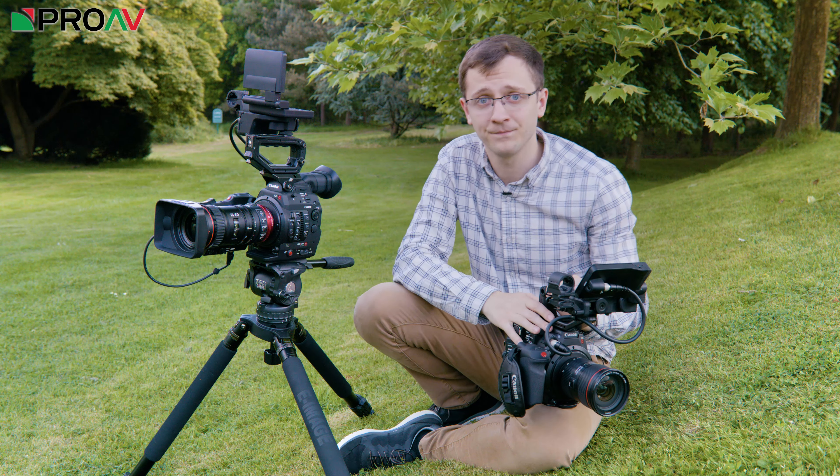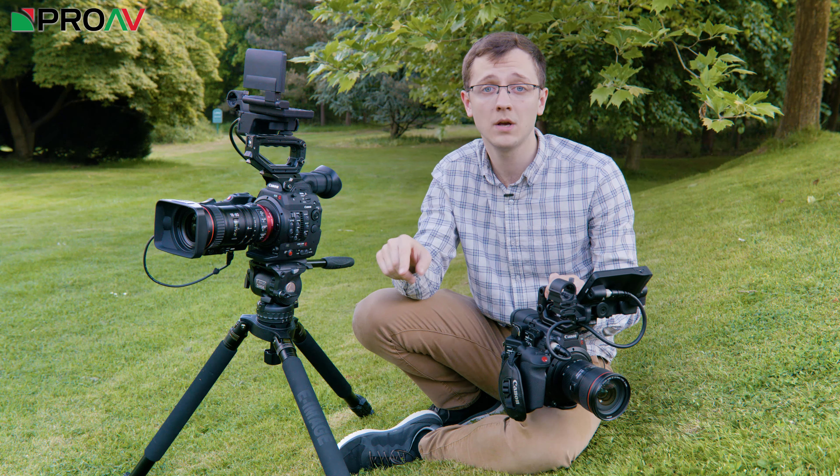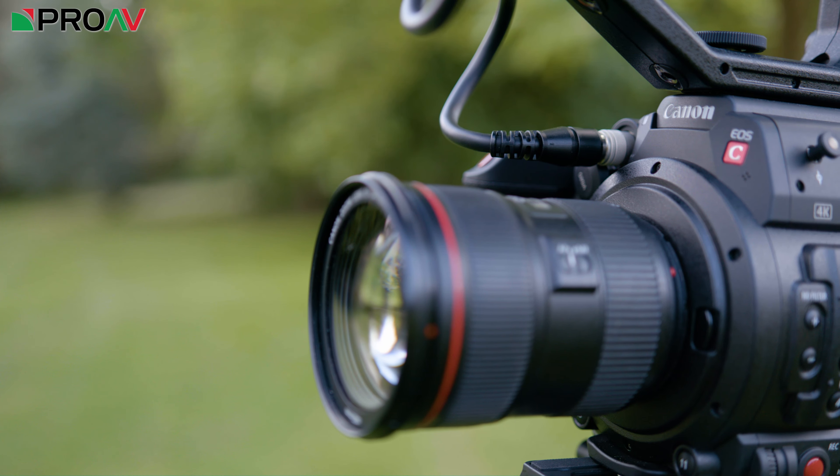Hi, Carl here for ProAV TV and I'm at Canon UK today to look at their brand new C200. I've made a hands-on overview where I run through the features of the new camera, so if you haven't seen that yet, pause this video, go watch that and then come back. What I want to do with this video is go one step further and look at how the new C200 fits into the existing Cinema EOS lineup from Canon.